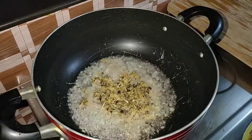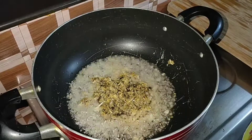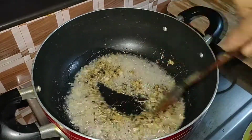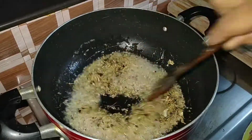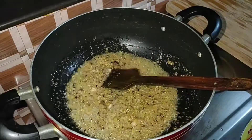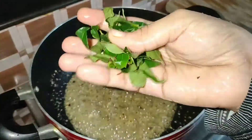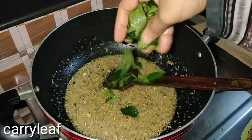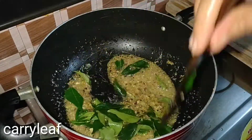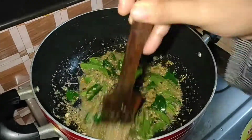We give it time to get ready. Take a little bit of curry as well. Then we have to take a little curry. Here we have to take a little of the curry. There is a nice smell from the curry.